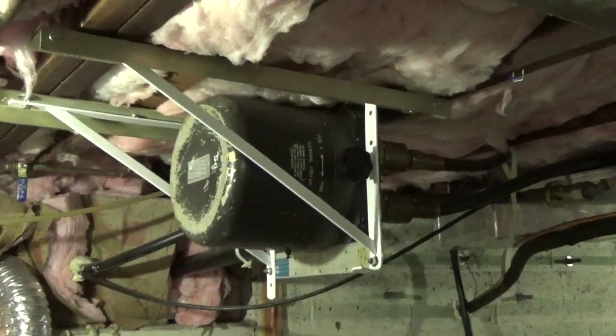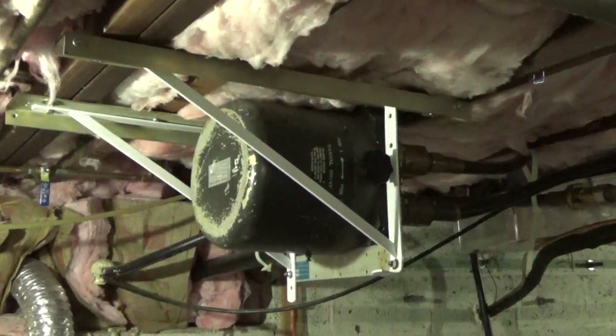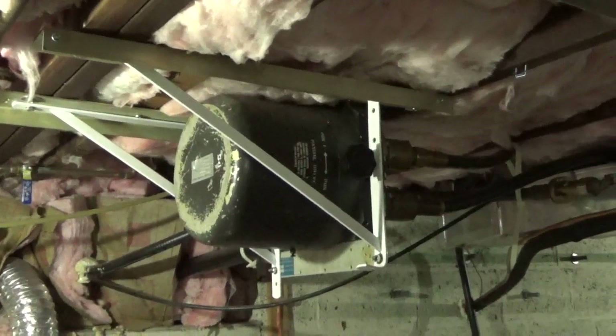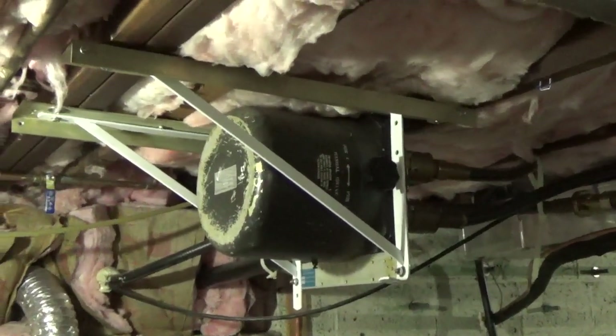You have to be careful with dummy loads, because they're not all rated for all bands — HF, VHF, UHF. You also want to make sure that the resistor value hasn't drifted over time, because then you can get a false reading, or you could even possibly damage your amplifier.